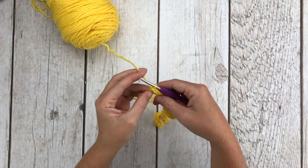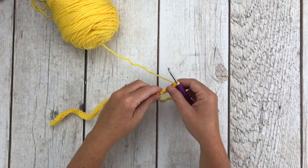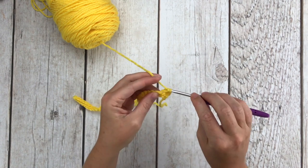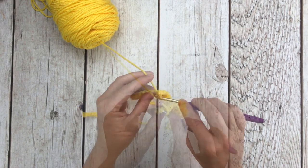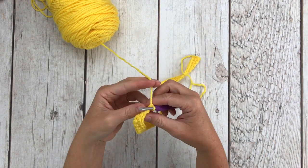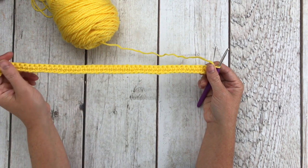After we get 47 single crochets all the way down for row one, we're going to chain one and turn our work. For row two, we're just going to single crochet one time in each stitch all the way down for a total of 47 single crochets. For row three, we're just going to single crochet 47 — one time in each stitch all the way down — and then chain one and turn our work.